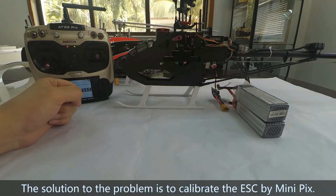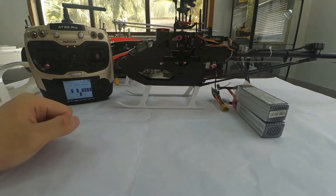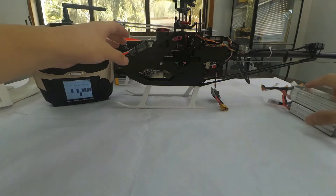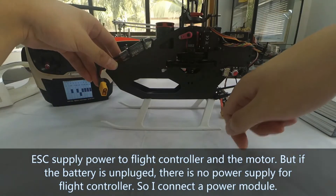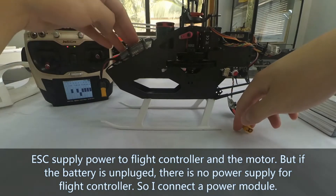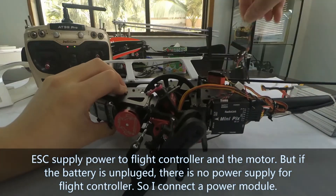The solution to the problem is to calibrate the EESA by mini-pigs. As we all know, the EESA supplies power to the flight controller and motor. But if the battery is unplugged, there is no power supply for the flight controller, so I connect a power module.